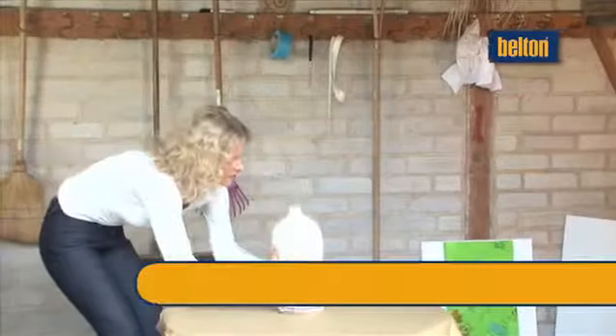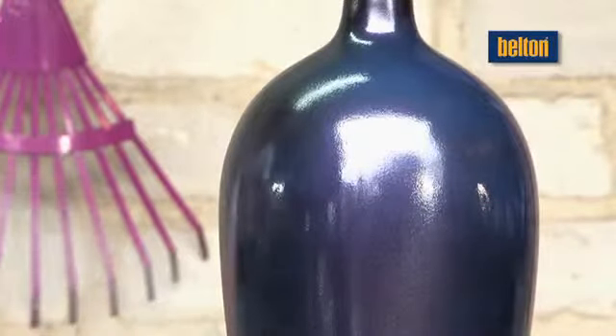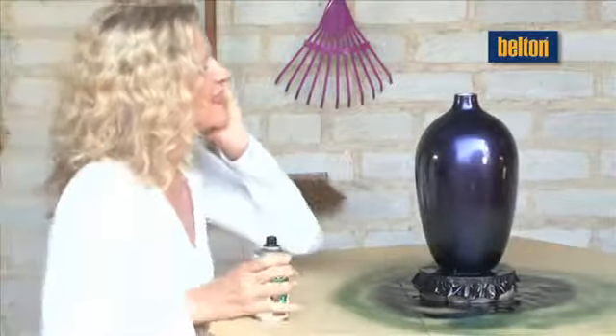BeltOn Dream Colours creates a unique flip-flop effect in a multi-level structure. Depending on the angle at which the object is looked at and the angle of the light, the colours change like a chameleon. Every object becomes a unique piece. Rounded surfaces are particularly well-suited for this special effect.